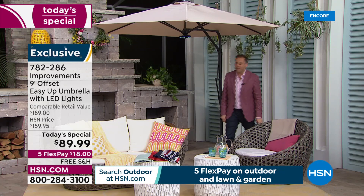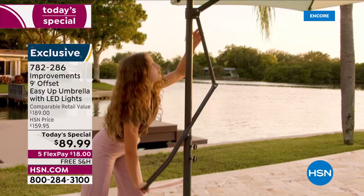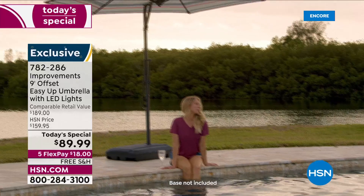You talk about a winning today's special — we are looking at one. Deb, if you and I went to ship this ourselves it would probably cost us $90 just for shipping, and we're even sending this with free shipping and handling.